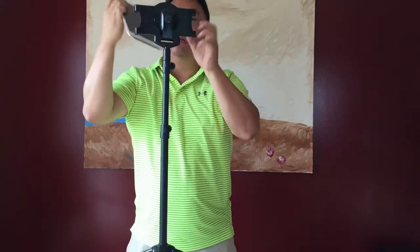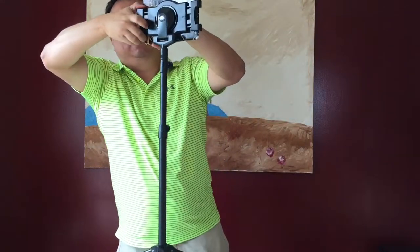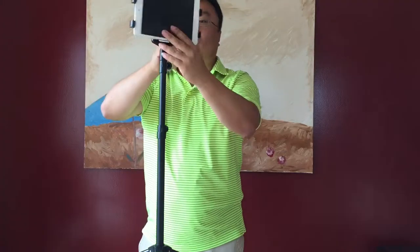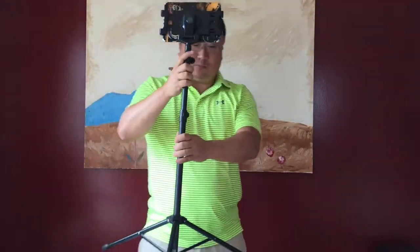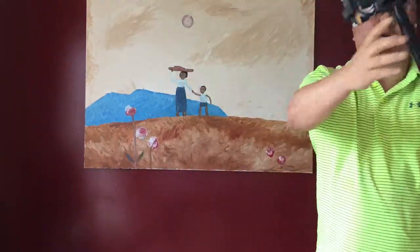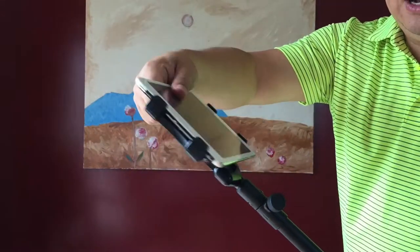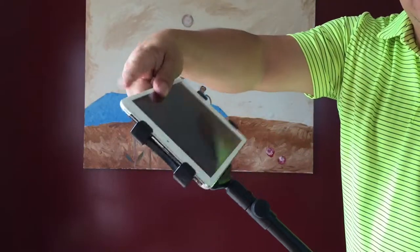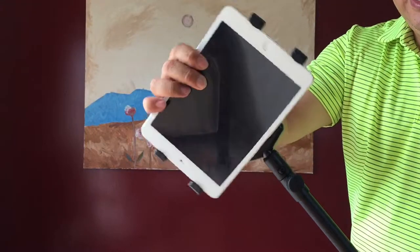If you're going to use a larger iPad like the full size iPad or another full size tablet, you're going to want to probably load it exactly the opposite way. So hopefully you can see here — pretty cool, holds it in place very well. Rotates around and rotates vertically or horizontally.